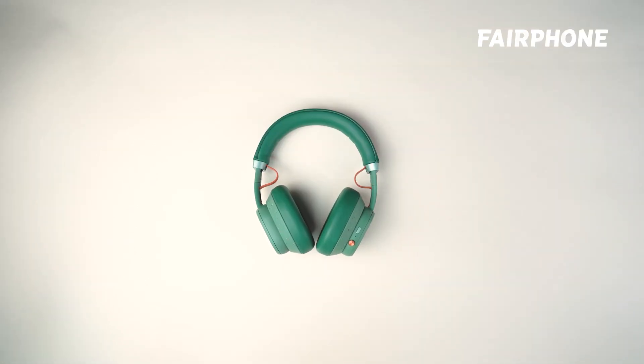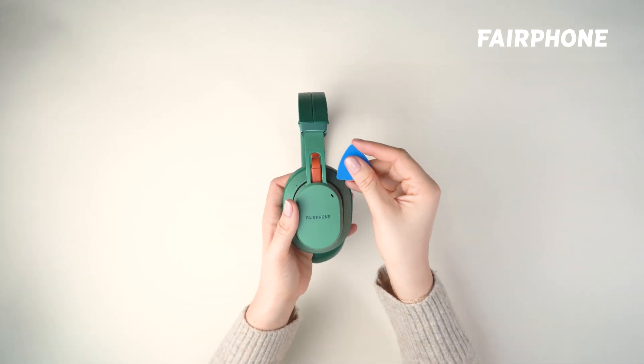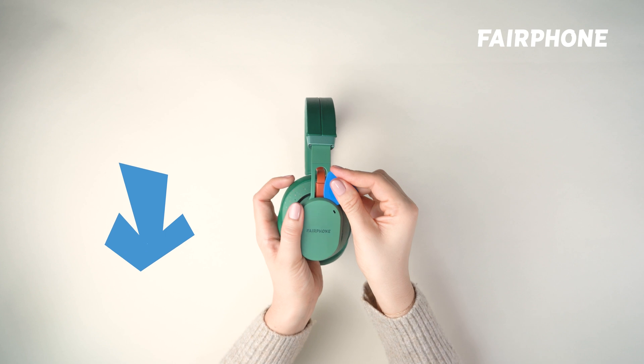First things first, let's lift the left speaker cover. With your finger or a credit card, lift the cap by pulling it away from the speaker. Easy does it.